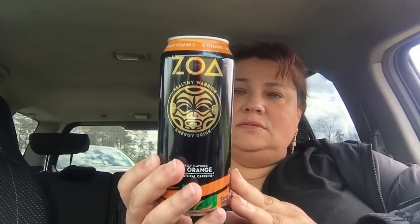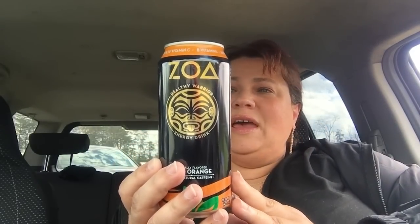Then in my next bag, I did pick up some of the Zoa drinks — the Healthy Warrior Zoa drinks. I know I got more than one. This is the wild orange — I wanted to give this a go. This does have amino, camu camu, antioxidants, B vitamins, and vitamin C as well. So I wanted to give this a go.